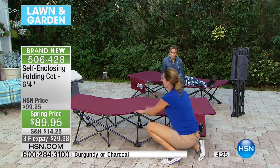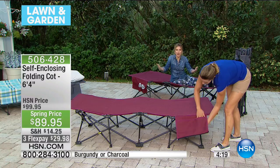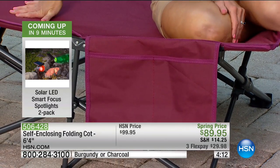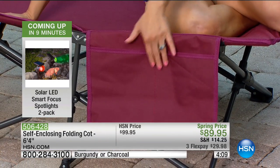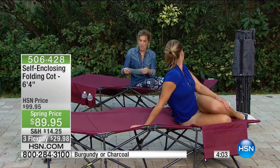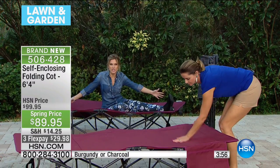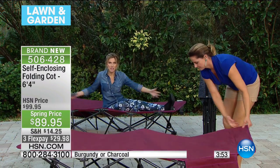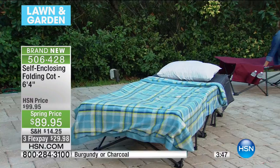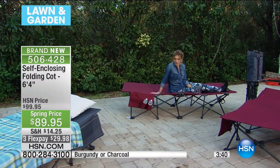It's really easy to set up, easy to break down, and really high quality. Your own body weight is what snaps it into place. It holds up to 250 pounds, it's 78 inches long, and it's 33 inches wide — that's practically three feet. It's almost six and a half feet long. This is going to be the thing that you always wished you had. You also have access to flex pay, and we give you a 30-day unconditional money-back guarantee.